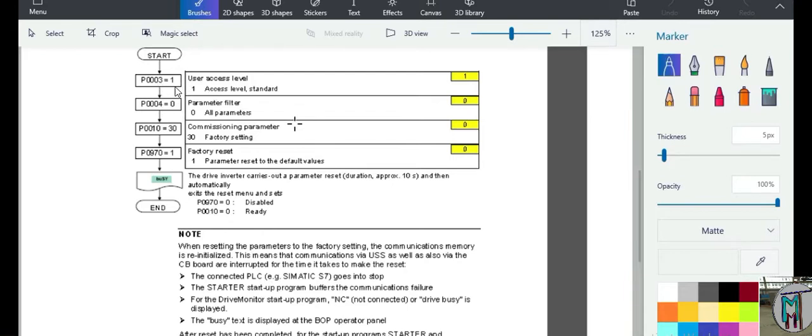For the factory default setting, the relevant parameters are 3, 4, 10, and 17. Parameter 4 is the access level — we have to set it to 1. Parameter 10 is the commissioning parameter — if parameter 10 is equal to 0 the drive is ready. Parameter 970 equal to 1 means the drive will go back to its original factory default values.